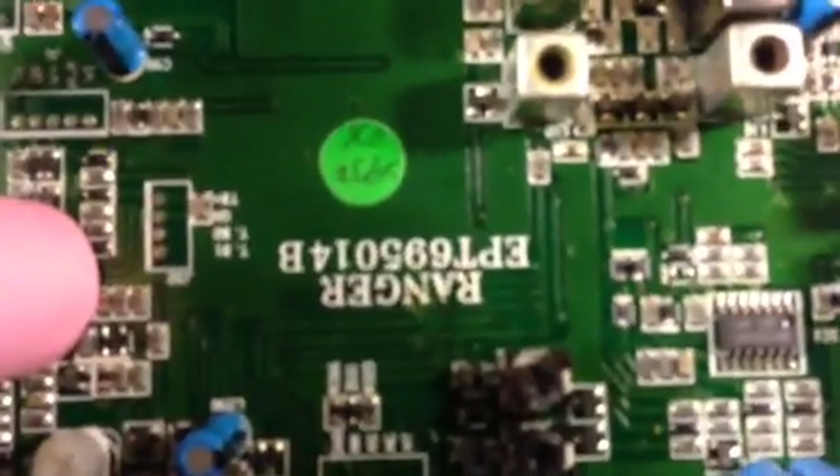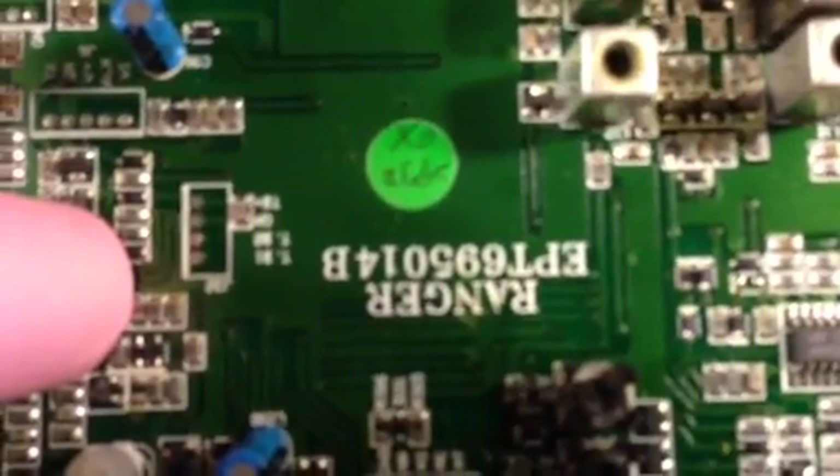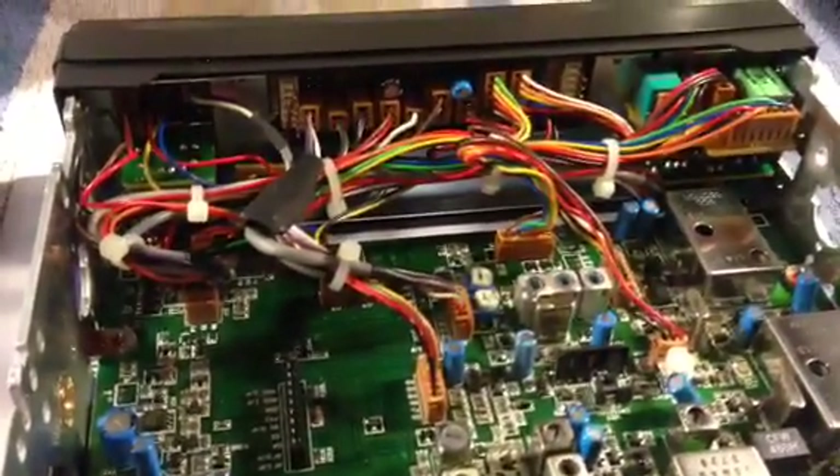Jump those two right-hand pins and you can go to 21 megahertz. It worked on my Ranger with this board number: EPT-695014B. Yours may be different. Remember, it will not work if you don't have this little jumper installed to give it 24 through 32. Thank you for watching my video, and I hope you all have a great day.